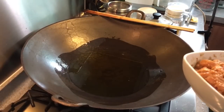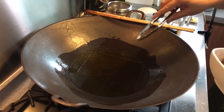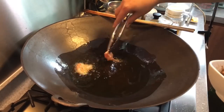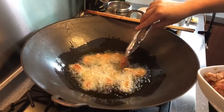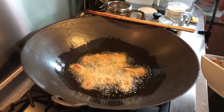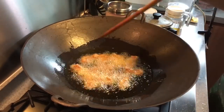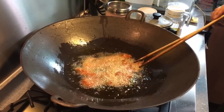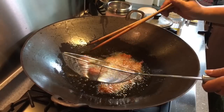The pork has been marinating for approximately about two hours already, so now I'm ready to fry them. Frying on medium-high heat or medium heat will be fine. I'm going to fry them in batches — in two batches actually. Smells fantastic. Now I'm going to drain off the oil.